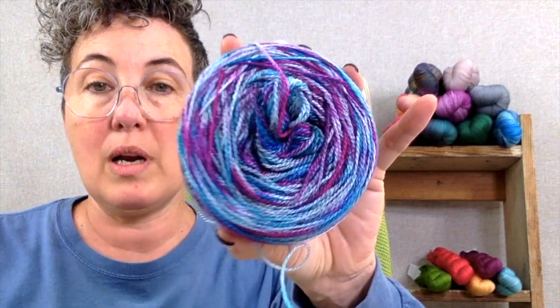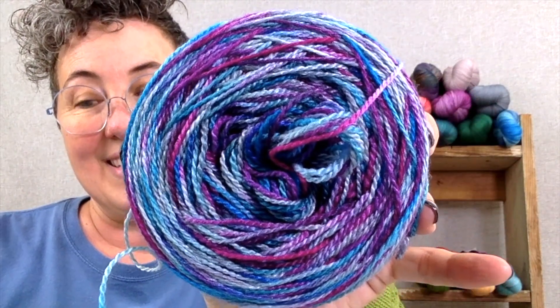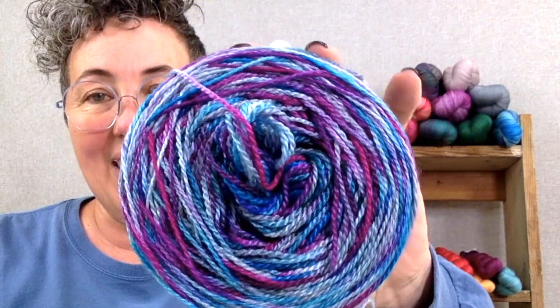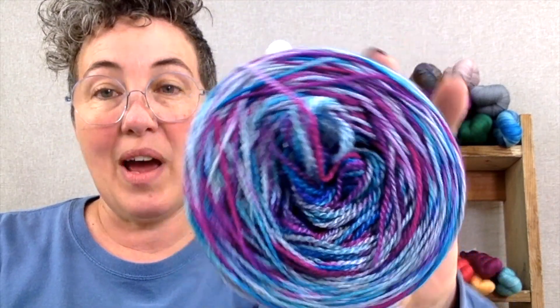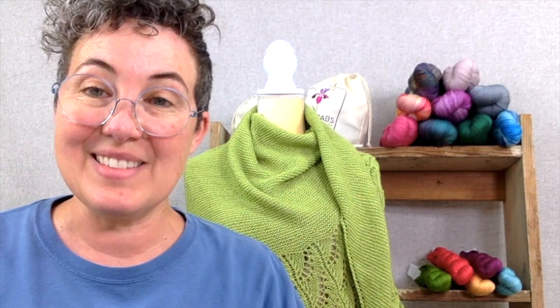The 400-yard put-up is $17 and the 1,200-yard put-up is $51. It is a two-ply construction and it takes color really well. I hope that you'll give Yet and Yearning a try — if you get a sample in the mail when you order from us, or you can always contact us and we will drop one in an envelope and send it out to you. Thanks and we'll talk to you later. Bye bye!